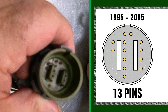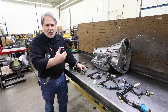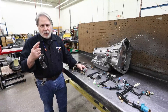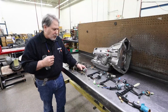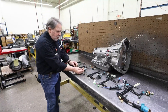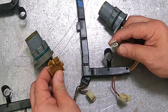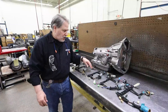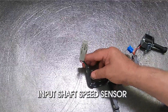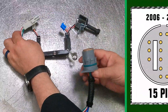It stayed at 13 pins but there were quite a few internal changes. In 2003 it took a different pressure control solenoid, which changed from the big wide connector to a much smaller connector, but it was still 13 pins. Then they added an input shaft speed sensor, and that brought it to 15 pins in 2006.